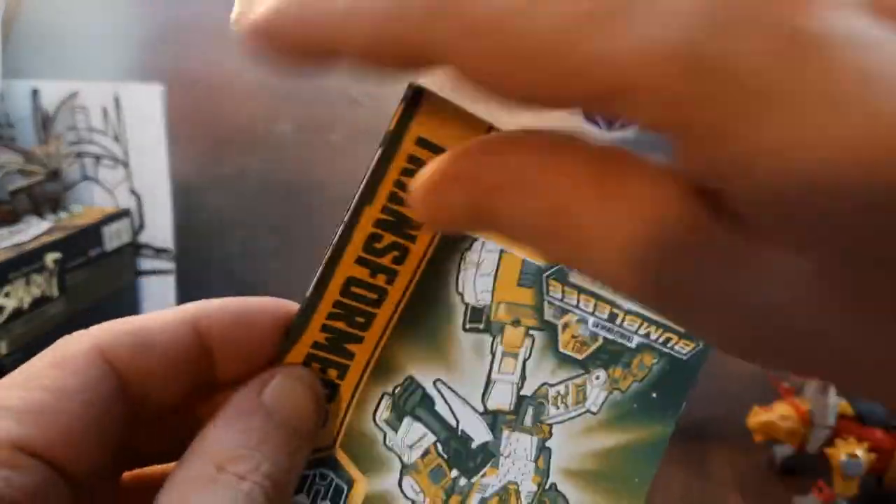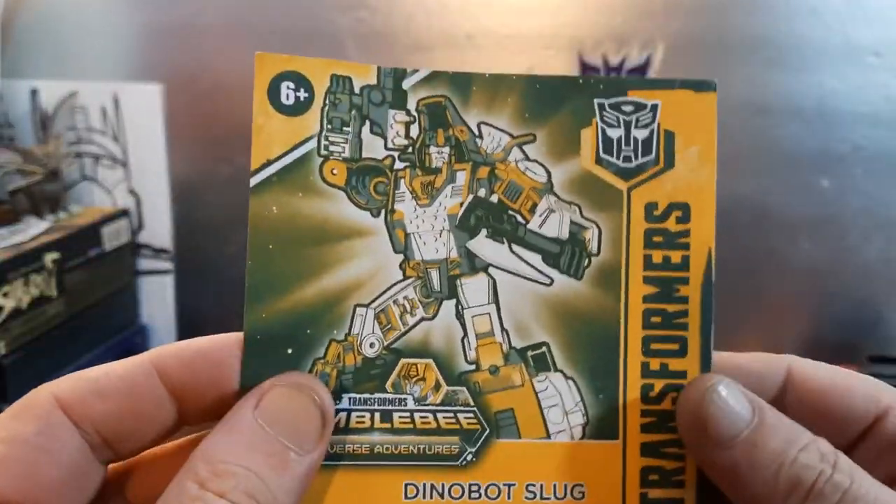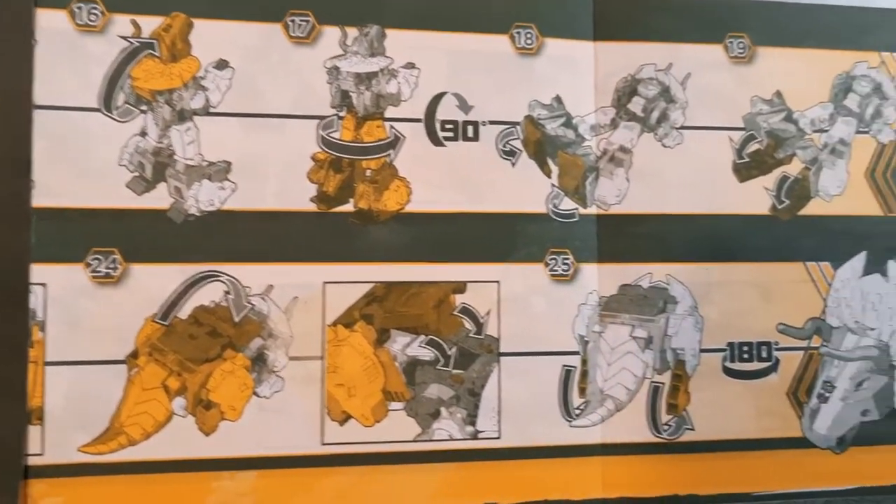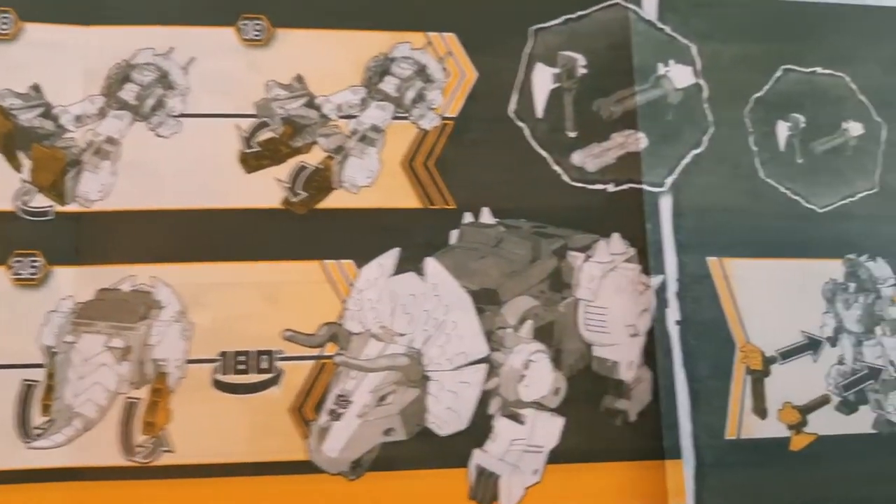He also comes with a set of instructions. You open these up and of course there are the instructions — simple enough and easy enough to follow. Believe it or not, he's got a pretty good transformation, it's pretty slick.